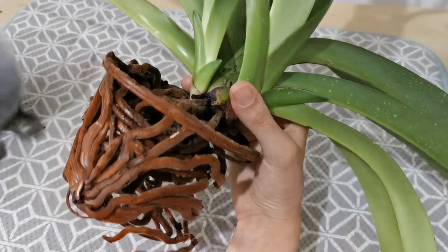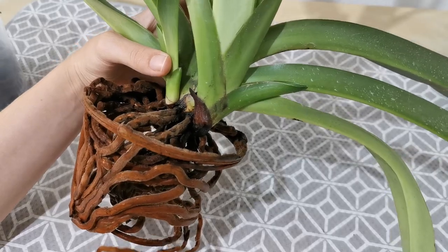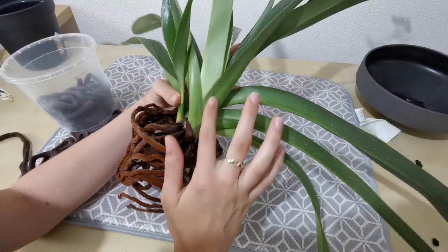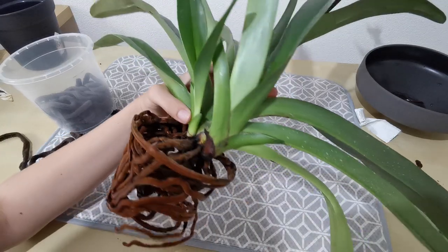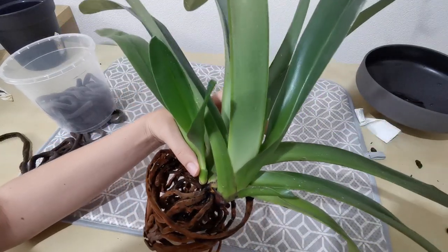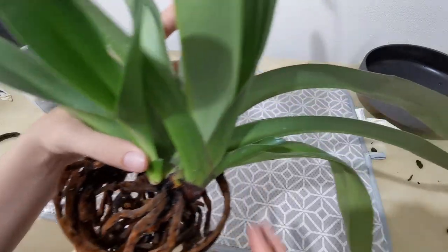One thing I haven't looked at yet is the new growths — there are two new growths right over here. This one is the larger, more mature one — as you can see, it's already got quite some leaves. And this one's a lot smaller, but they both look like they're in good health. They're nice and green, I don't see any die-back, and the bottom looks nice and sturdy — no sign of rot or anything. So yeah, it looks healthy — all good.